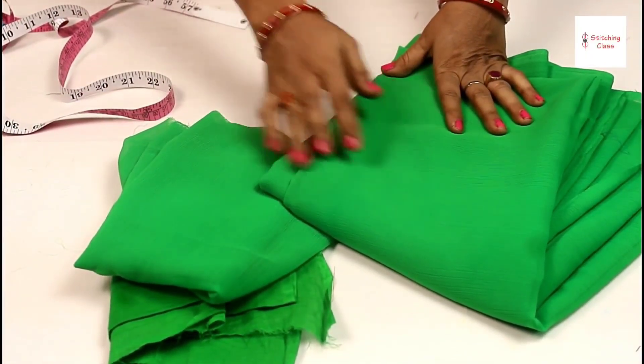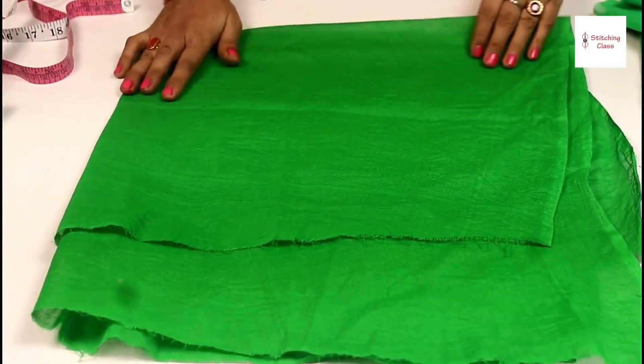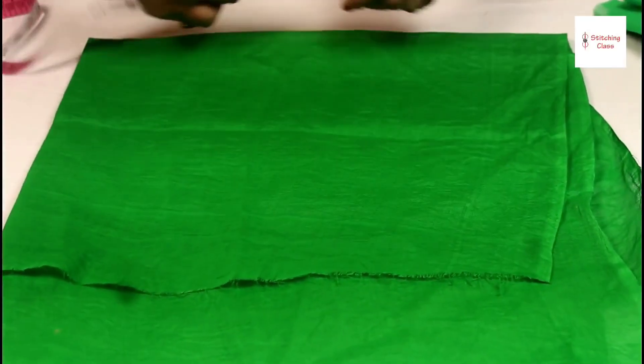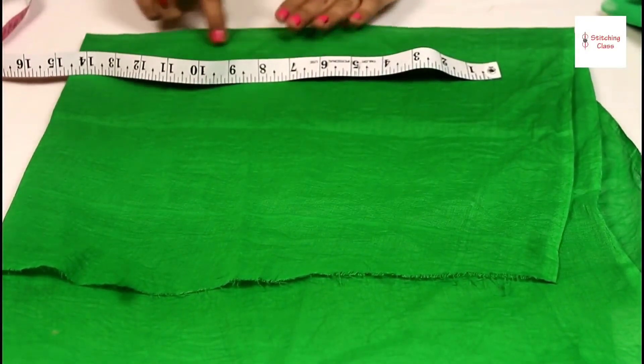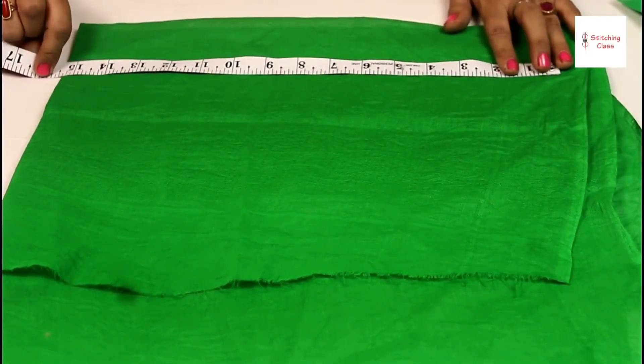The first layer will be under the first layer, and the second layer will be under the second layer. First, we will cut the blouse — I have made a double fold size. I will tell you how to cut the lining. See, these are both our close parts. Now I take the long blouse — I have 15 inches.